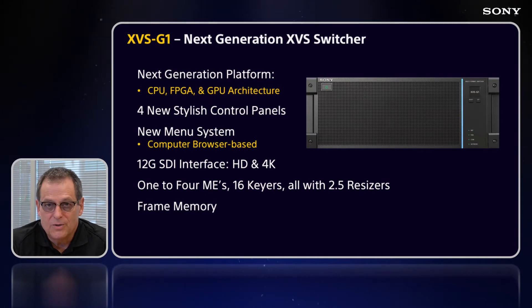It's a next-gen XVS Switcher. Within the processor, we have CPU, FPGA, and GPU. There are four stylish new control panels, a new menu system which is computer-based. We have 12G SDI interface for HD and 4K, 1 to 4 MEs, 16 keyers — all with 2.5D resizers — and an internal frame memory that comes standard in the base model.